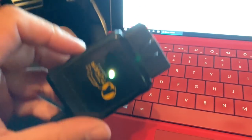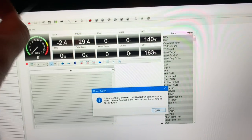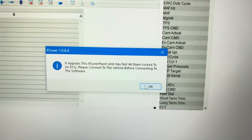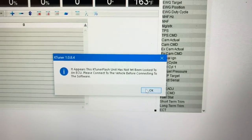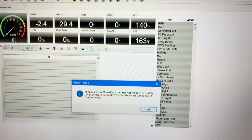When you plug it into your OBD2 on the bottom of the car you'll also see this light. The system will recognize that your KTuner has not been locked to a specific ECU. When we plugged it in, it says 'it appears the KTuner unit has not been locked to an ECU — please connect to the vehicle before we continue to do the software update.' So we're going to say OK.